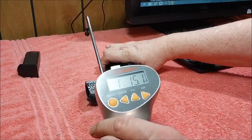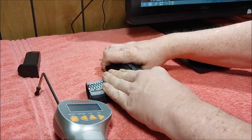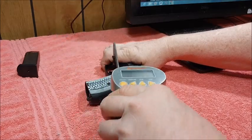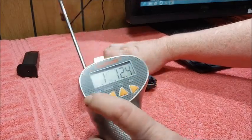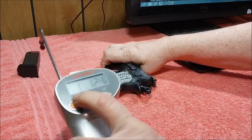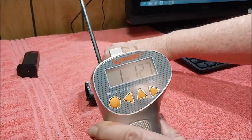One pound, 12.4 ounces. Third pull — one pound, 15.1 ounces. Fourth pull — one pound, 12.7 ounces.